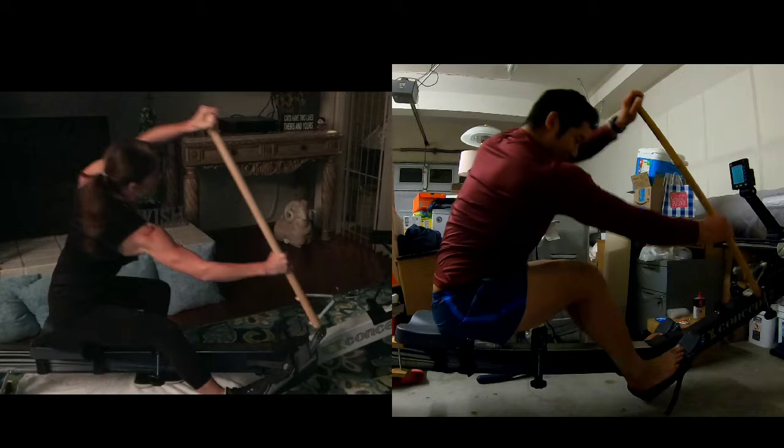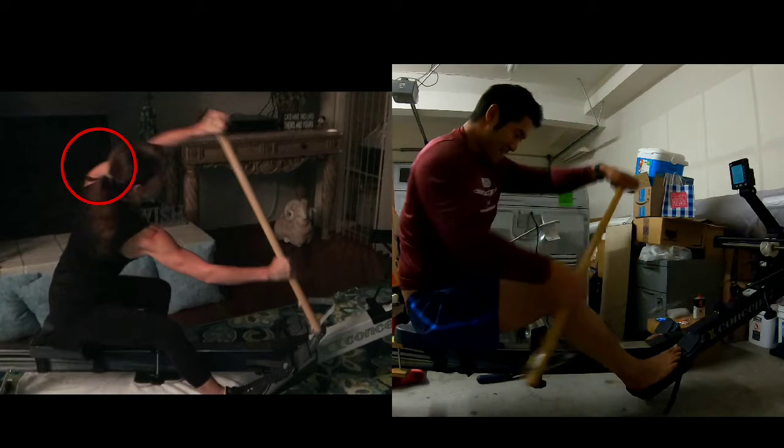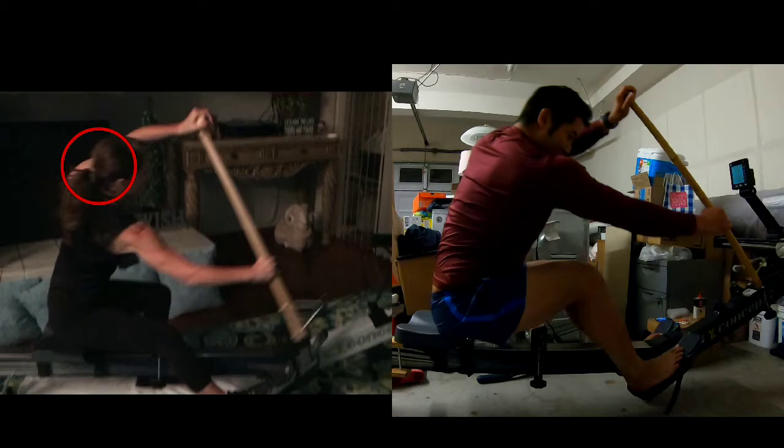And then your top arm — your top hand height-wise might be okay — but you want to be careful about that inner shoulder. Your inner shoulder kind of pops pretty wide, up and back almost behind your ear. What I'm looking for is really good twist, but you want to keep your inside shoulder from twisting so much that it goes almost behind your ear. And then that elbow on the other side, make sure it doesn't go above your ear.